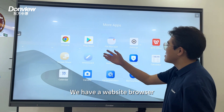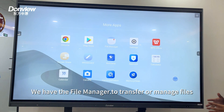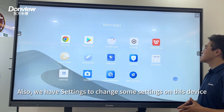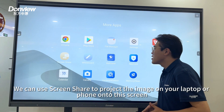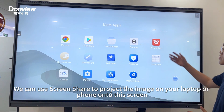Here we have a web browser, a file manager to transfer or manage your files, and settings to change configurations on this device. We also have screen share, which lets you project the image from your laptop or phone onto this screen.